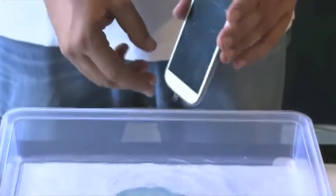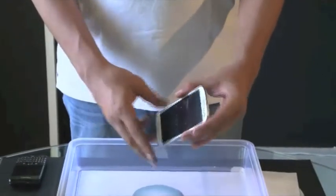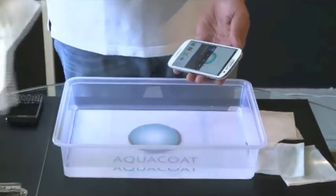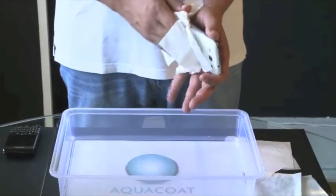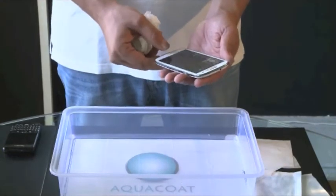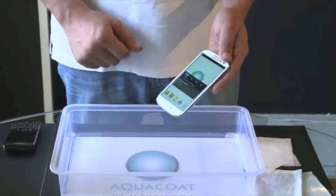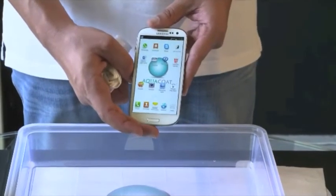As you can see, water is dropping out from the phone. Press on the screen — the phone is still working. To guarantee the proper functioning we need to wipe the entire phone, and this is the AquaCoat technology.